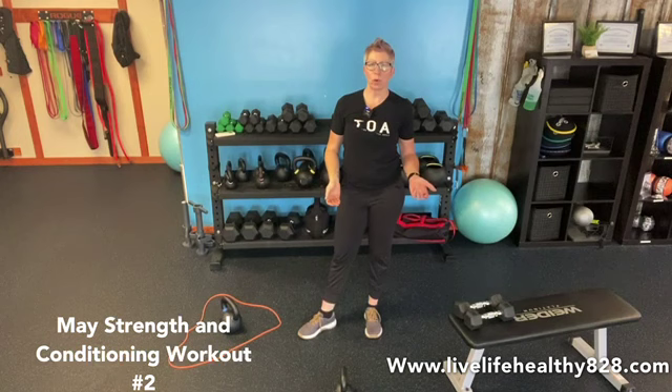Hi and welcome back to our strength and conditioning advanced level workouts. Today is workout number two, so a couple of quick reminders: make sure you go back and do your mobilities, get the body all nice and warm and loose, come back here and press play, and we'll get started with the workout.